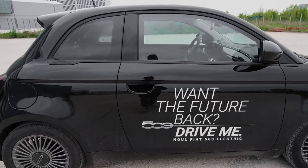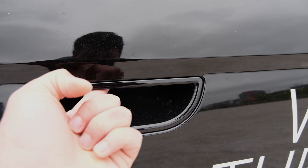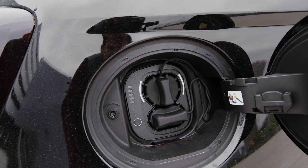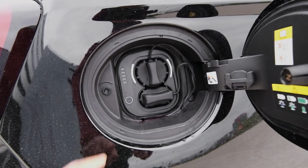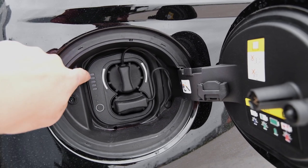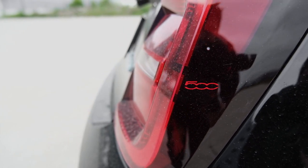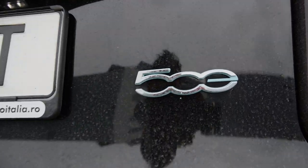This car also has electric door poppers, so there's no longer a physical handle — you just press the button and the door pops out. This is for the keyless entry. Behind here we have a CCS connector — the European standard, the Type 2. And what's interesting is that when you have it connected and charging, you get an indicator here telling you how much power is in the battery. You get these nifty 500 logos in the rear light clusters, and it says 500E on the back.